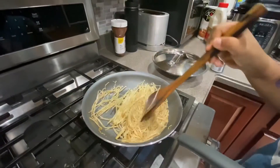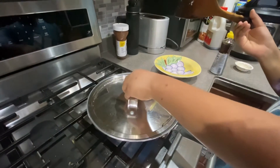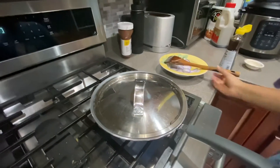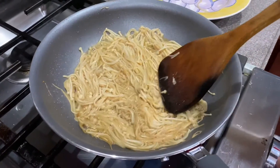Cook this for five to ten minutes, covered, so the mushrooms can fully cook on the inside. After about three to five minutes your mushrooms should look like this — now you can turn the heat off.